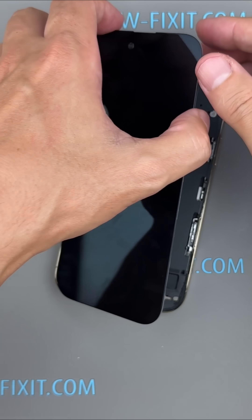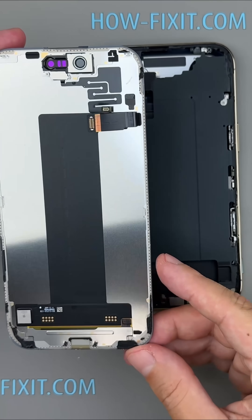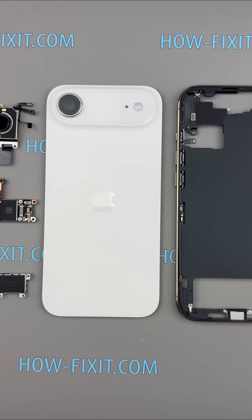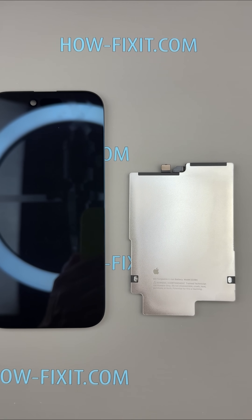The display uses stronger adhesive than the Pro models, but with the same hinge release motion — it's absolutely doable at home. For the full step-by-step, safety tips, and tool links, watch the complete teardown linked in the description and pinned comment.